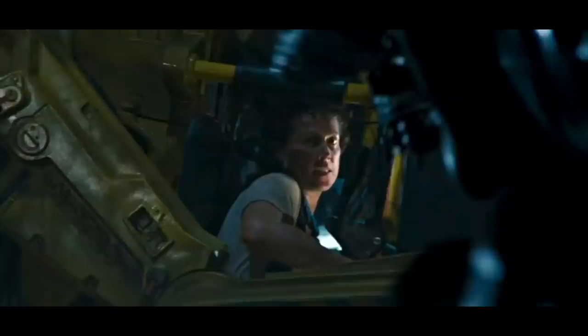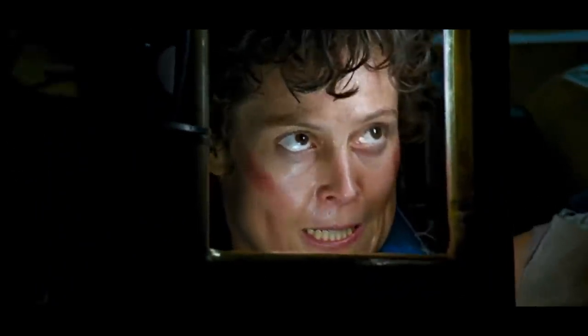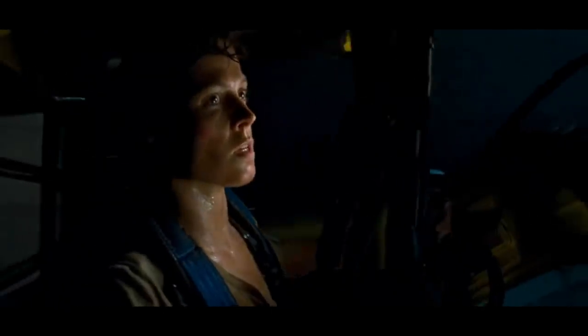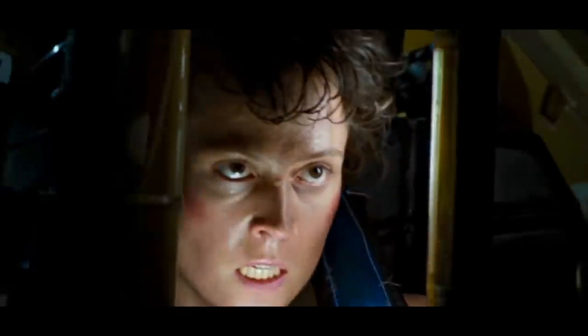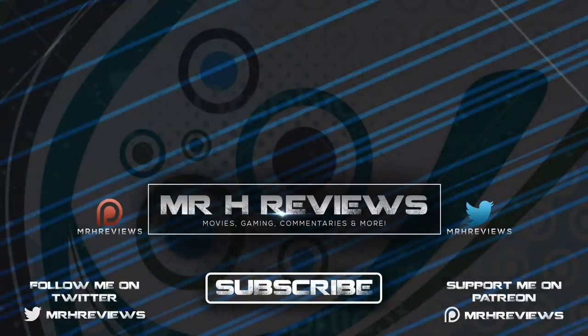So what did you think of the Caterpillar P5000 Power Loader? Did you think it was somewhat dumb when you first saw it in Aliens, and have you seen its various other forms and the recirculation of the aesthetic into other medias? Let me know your thoughts in the comments below. If you're new here, hit subscribe and the bell notification icon to stay up to date on pop culture, movie news, and these deep dives into lore. You can also check out my Teespring store and Patreon page, both linked in the description. Thanks so much for watching — I've been Mr. H, take care.